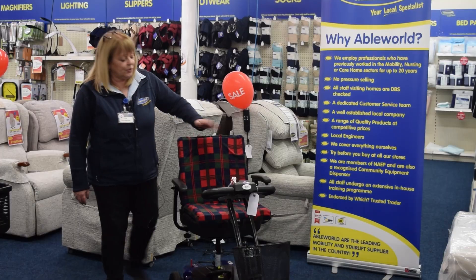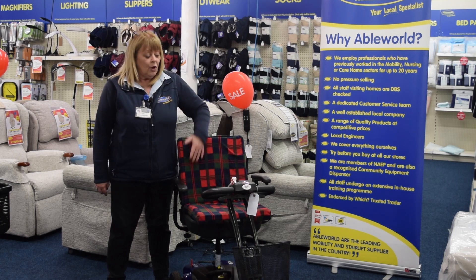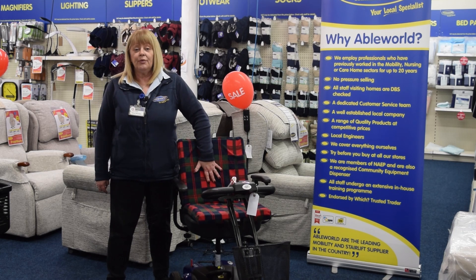If you'd like one of these cushions, you can go into your local Ableworld store or you can buy it through the website.